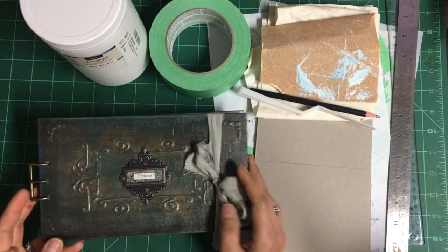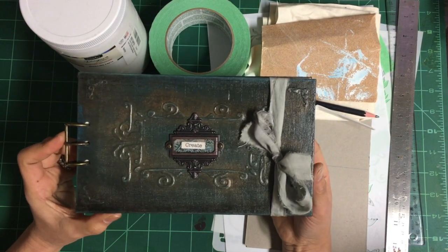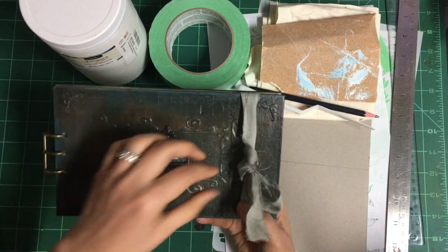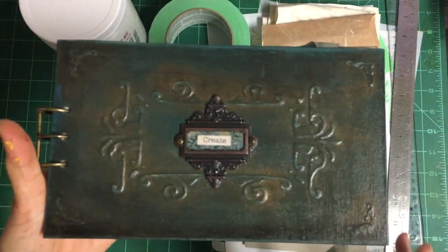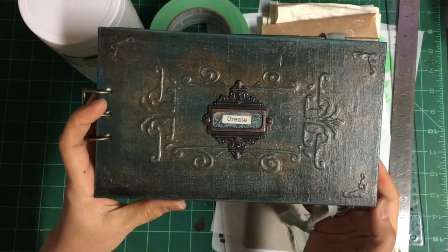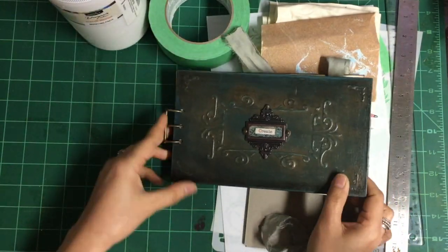Hi everyone, last week I posted this guest signing book and a lot of you were really interested in how I made the embossed cover, so today I will show you how I did this book. Let me show you inside quickly.